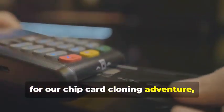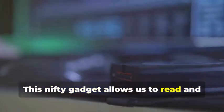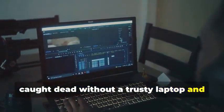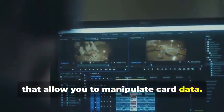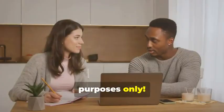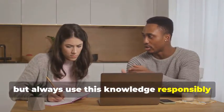Next up, for our chip card cloning adventure, we'll need an MSR605X or a similar device. This nifty gadget allows us to read and analyze the data transmitted between a chip card and a card reader — a crucial tool for understanding how chip cards work. Finally, no card cloner would be caught without a trusty laptop and some specialized software. Your laptop will be the command center for all cloning activities. There are various programs available online, some free and some paid, that allow you to manipulate card data. Remember, we're using these tools for educational purposes only.